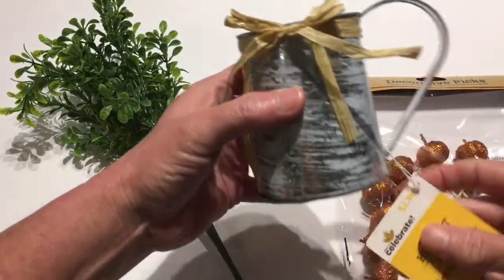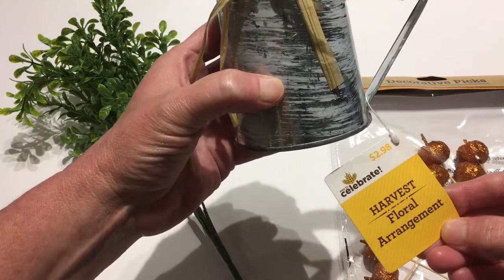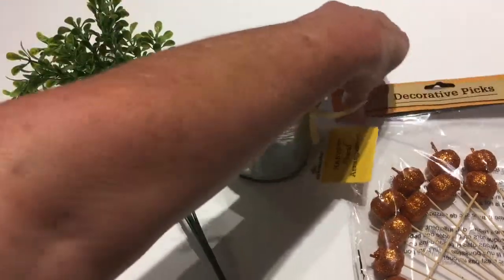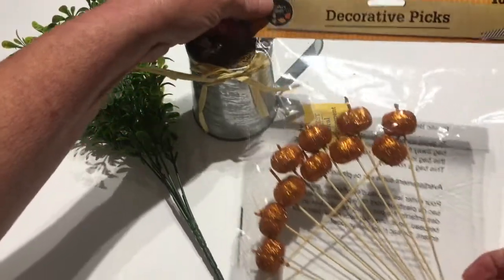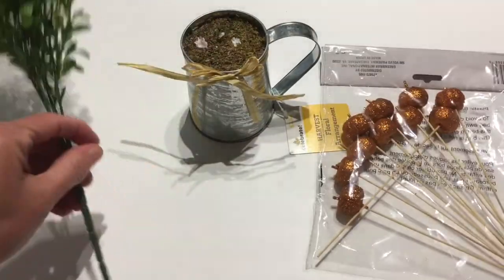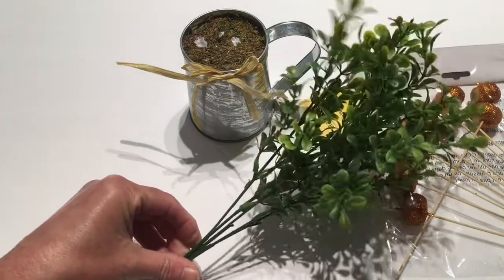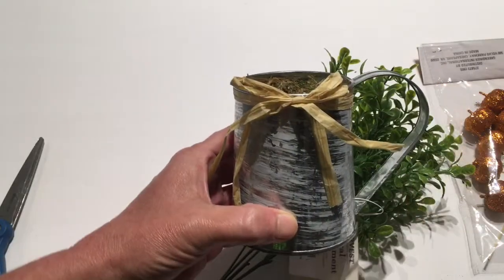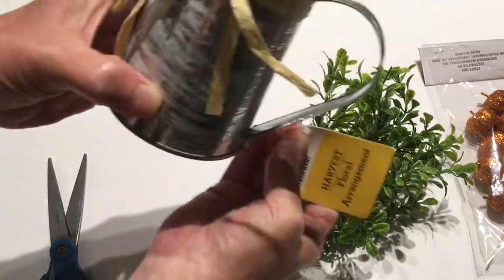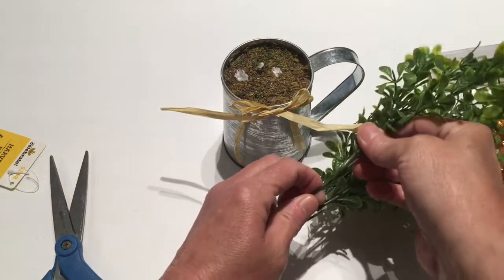I'm going to be using this little galvanized tin that I got from Target last year on clearance — originally $2.98 and I picked it up for five cents. I'm going to be using Dollar Tree little pumpkin decorative picks that have a little glitter on them, and a pick of boxwood from Walmart for only 98 cents. It already has raffia on it, so I'm just going to snip my purchase tag off and start placing the picks in.